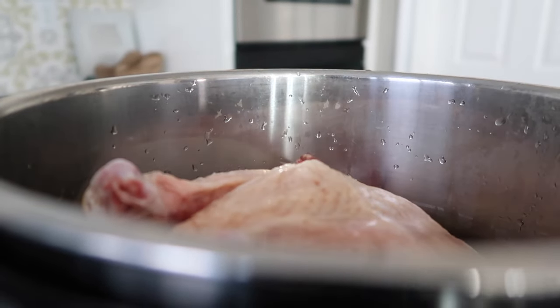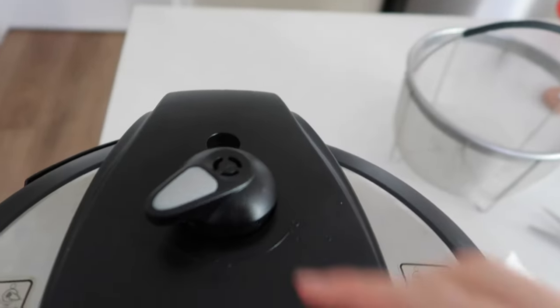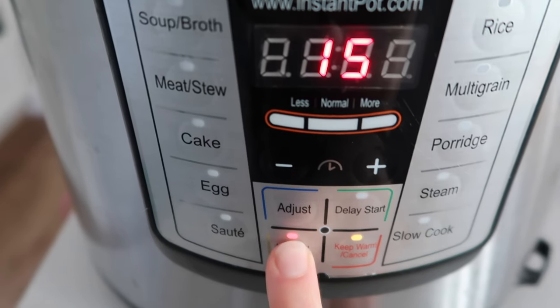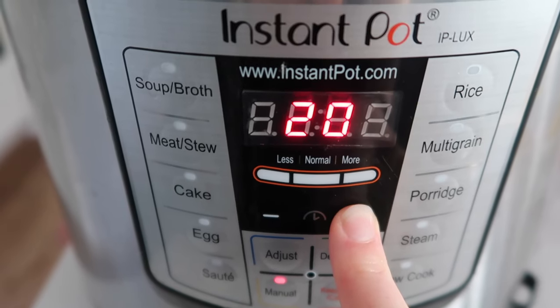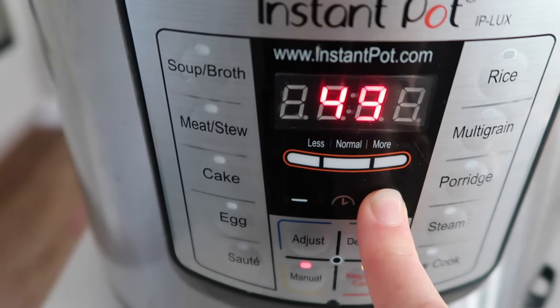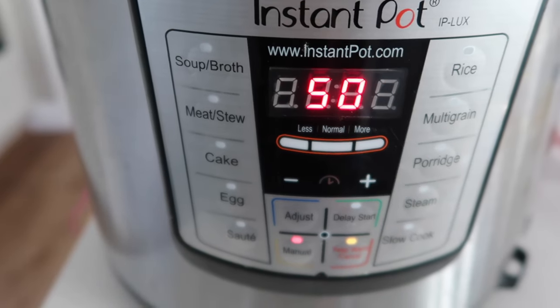Add one cup of water right on top of your chicken. You can season it with whatever seasonings you want, but I just want the plain chicken. Make sure your knob is on sealing, then push manual or pressure cook. Go up to 50 minutes because it's frozen. If it's not frozen, you can do 25 to 30 minutes.